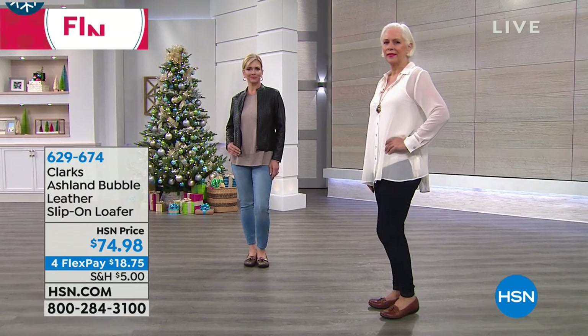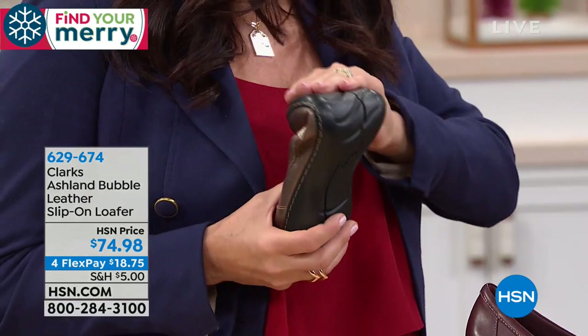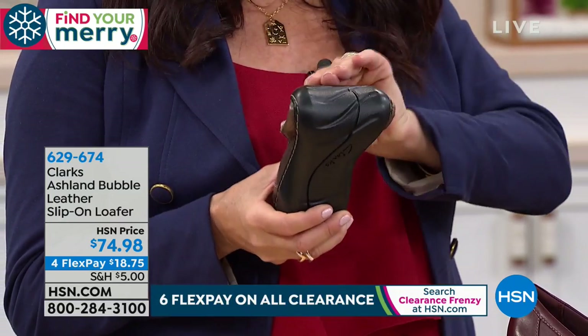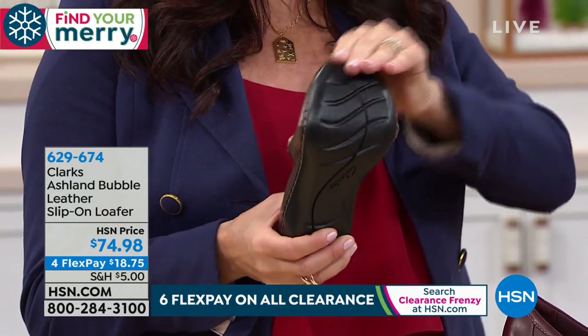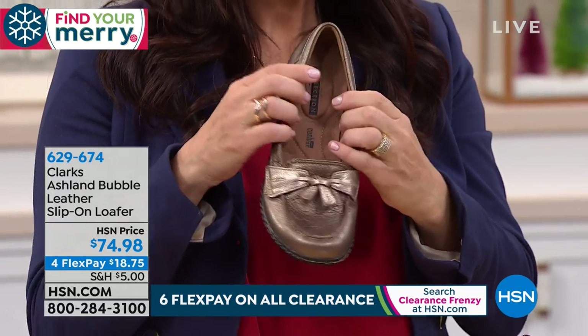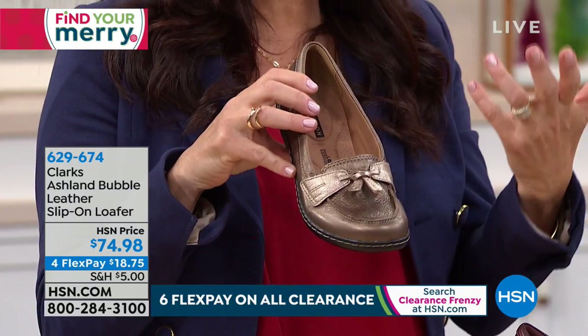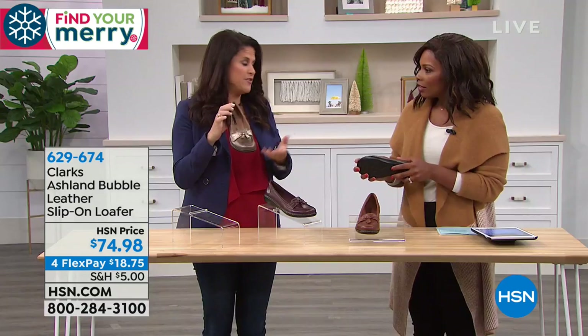These are details that a brand like Clarks, that's been around for nearly 200 years, knows — the ins and outs of how to make a shoe comfortable. You have that flexibility on the outsole and the leather's super soft. Who doesn't like a great loafer? You're a school teacher on your feet all day, or a commuter on a train or bus walking blocks to your destination — you're going to keep these on because they're super comfortable and they look great.